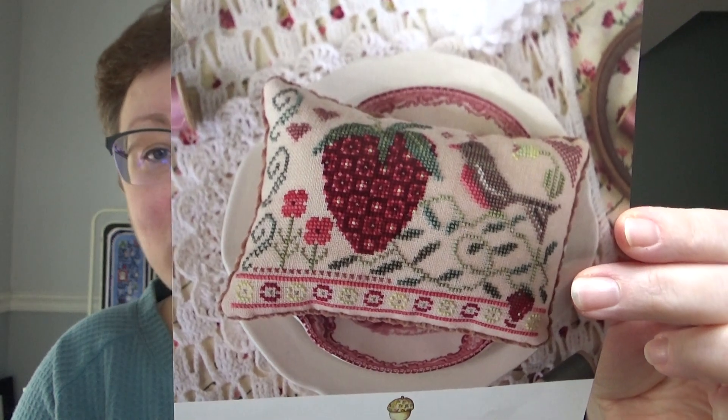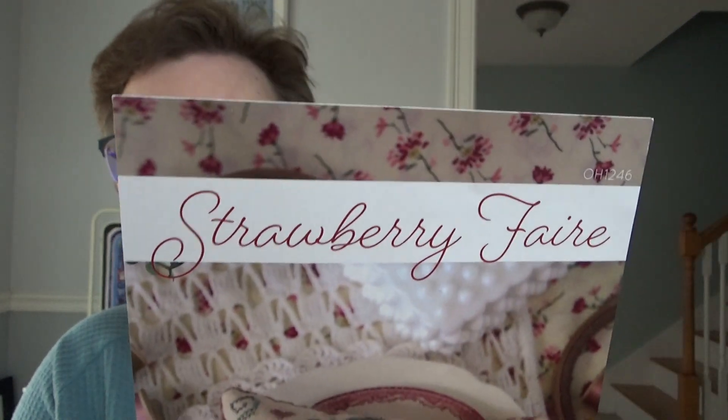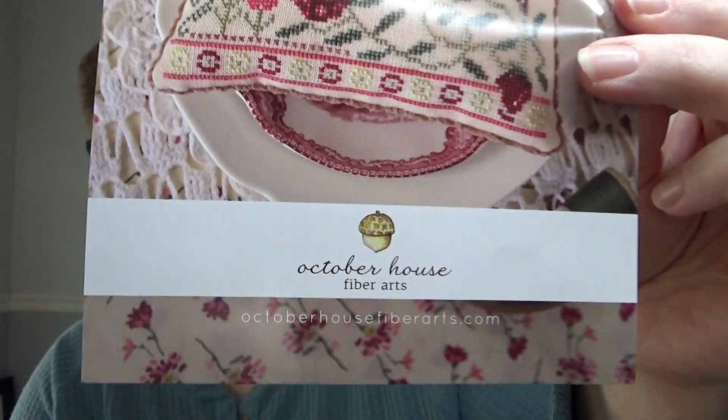Hi FlossTube, it is Helen D. Today is actually Thursday, January 19th. I don't record on Thursdays, but I wanted to come on and just talk to you for a few minutes about the upcoming SAL that I'm doing with Karla at Cobbrook Corner — Strawberry Fair by Oktoberhaus Fiber Arts.